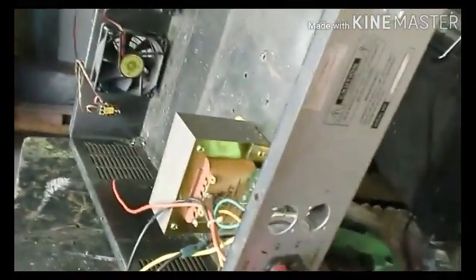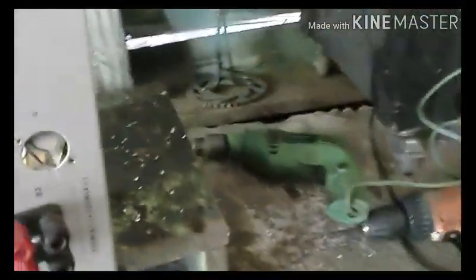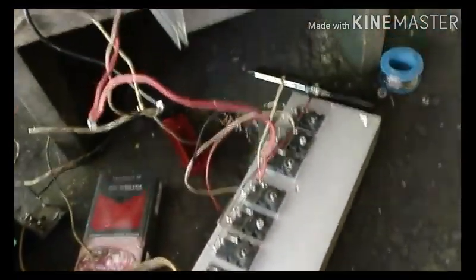Oke, teman-teman, ini kita merombak pulang ke power ampli. Ini pesanannya dari tangga sebelah. Katanya ingin diperbaiki kembali untuk dirapikan.